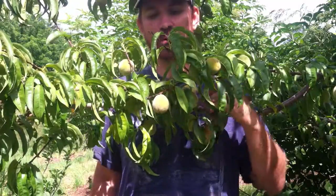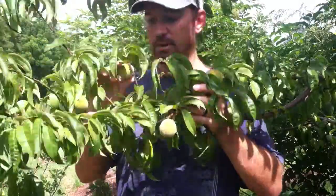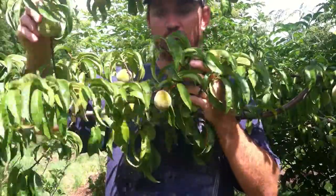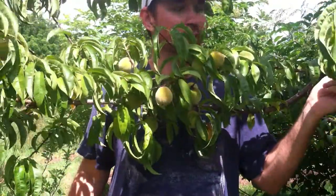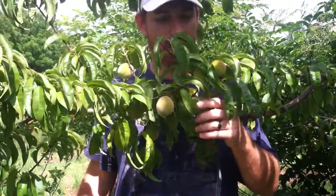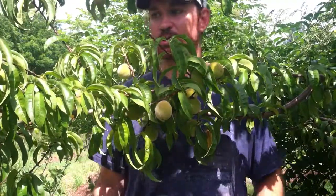Hey guys, Dave Northeast Edible. We're here with some of our peaches. You can see this guy is loaded up with some fruit here. There's a ton of fruit on this plant. We're mid to early July and we're going to harvest these guys probably another month or so. This is a later variety peach.